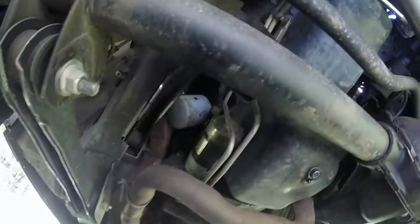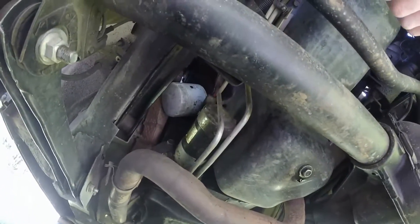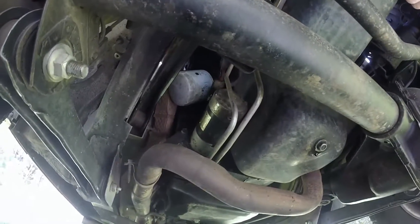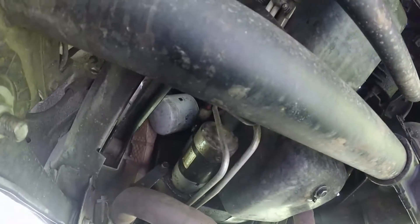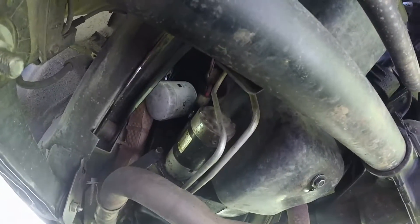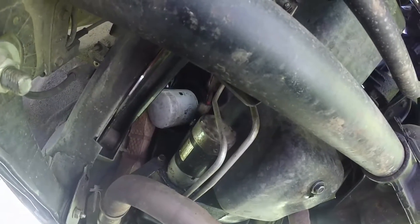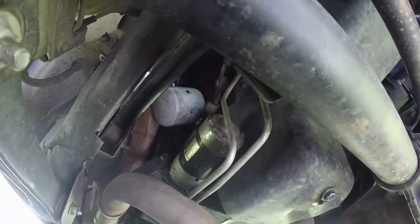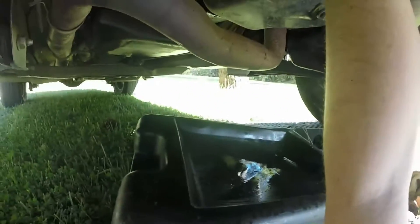Next is the oil filter. Now, doing the oil filter, you will learn that the Jeep Grand Cherokee — since it is built with a little bit of off-roading in mind — is also a green and environmentally friendly vehicle. When you change the oil filter on these, it has a tendency to let the oil go back into the environment, which is where it came from. You will see. I have my oil pan ready.